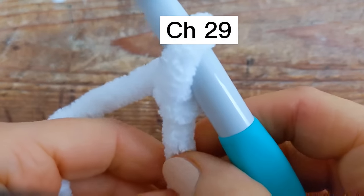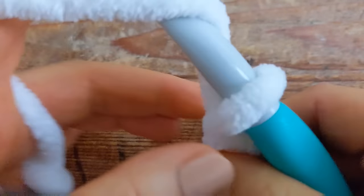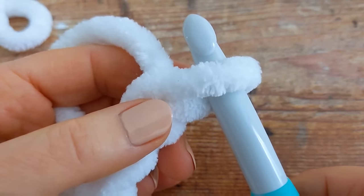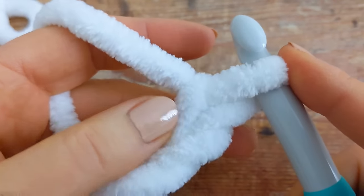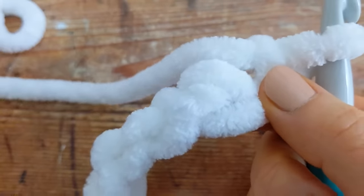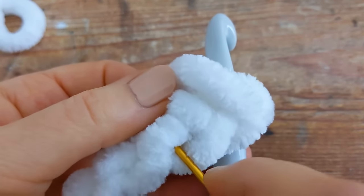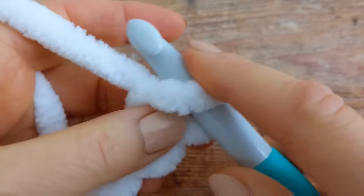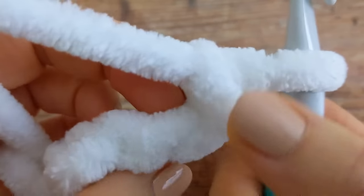To begin, make a chain of 29. I'm going to begin working into the second chain from the hook — so 1 and 2 — and I'm going to be working into the back bumps, these little back bumps here.